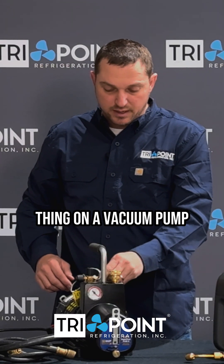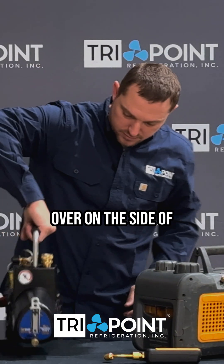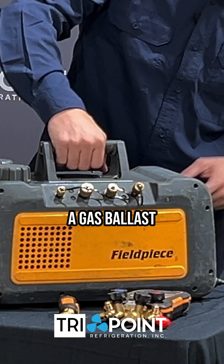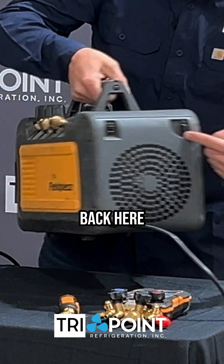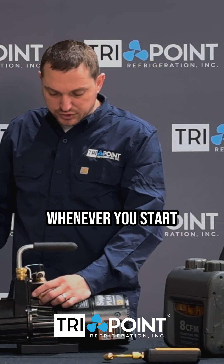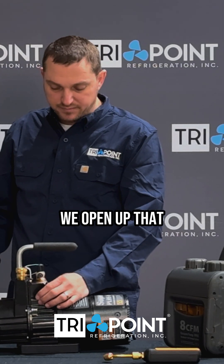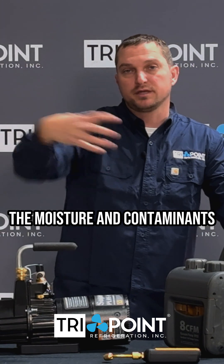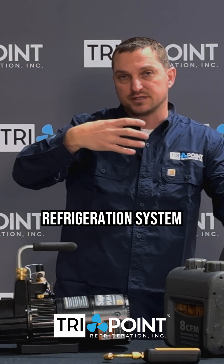A commonly misunderstood thing on a vacuum pump is the gas ballast. On the side of the vacuum pump — on the Field Piece, the gas ballast is back here. What the gas ballast is for: whenever you start a vacuum, you open up that gas ballast because it allows the vacuum pump to suck the moisture and contaminants out of the refrigeration system.